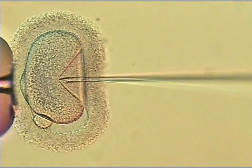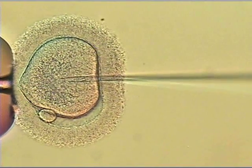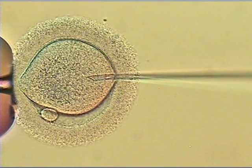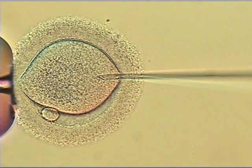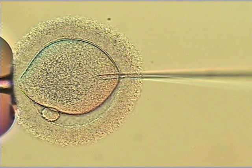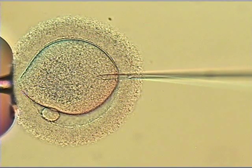Slowly putting pressure, pushing in. We do not want to go too deep, so as to damage the oocyte. Then slowly pulling back the needle to allow for enough reserve to inject the sperm. Needle pulled back about two-thirds.